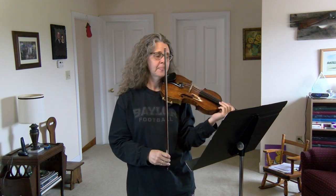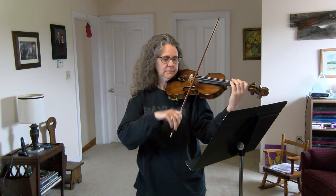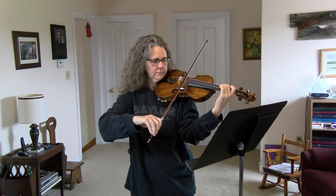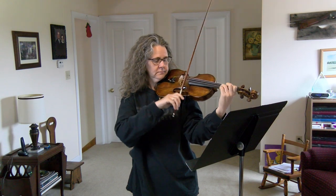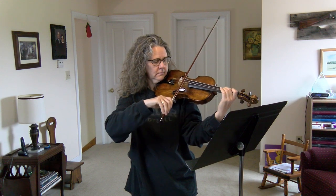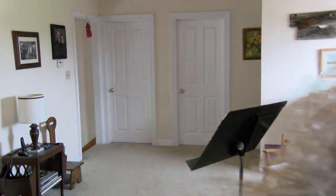After you work on it, this tempo should be: one, two, three, four. Alright, there's 'I'm a Little Teapot.' Have fun, kids — bye!